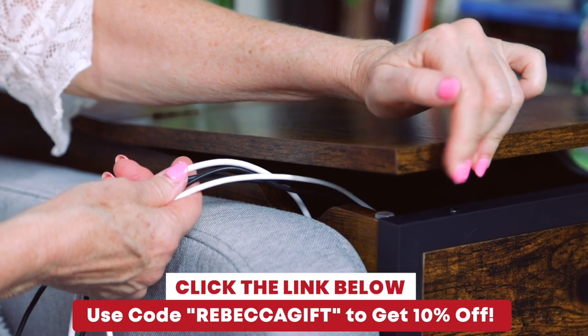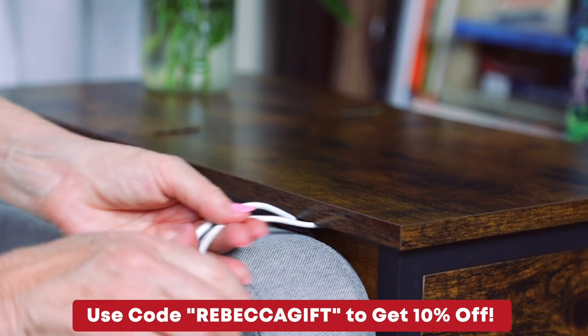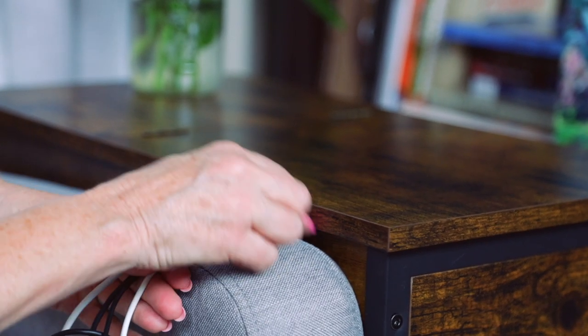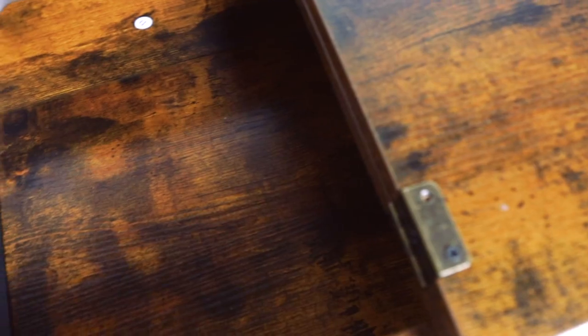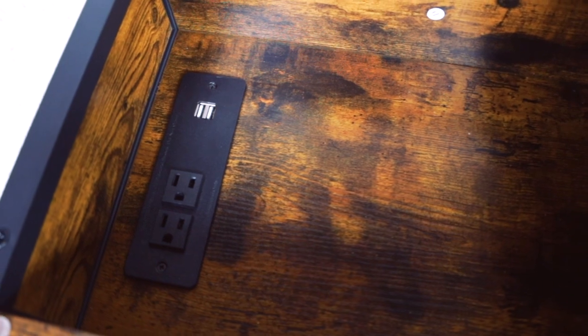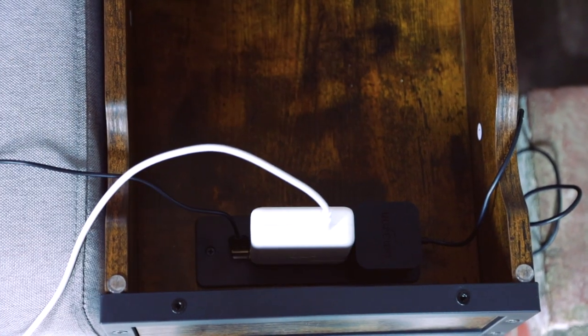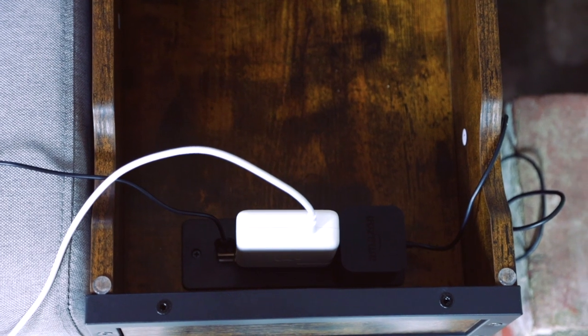There are grooves on both sides that allow me to put my cords through, so the flippable part of the table just comes right on top without smashing your cords. It makes for a nice fit and the power strip is located at the bottom of the cabinet. The two AC plugs are far enough apart that you can have a bigger appliance plug on it and still have room to plug something in next to it.